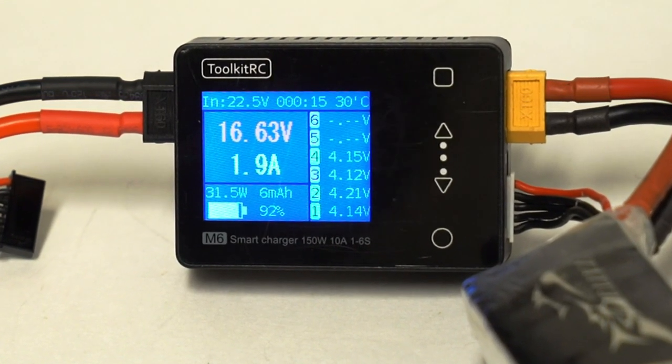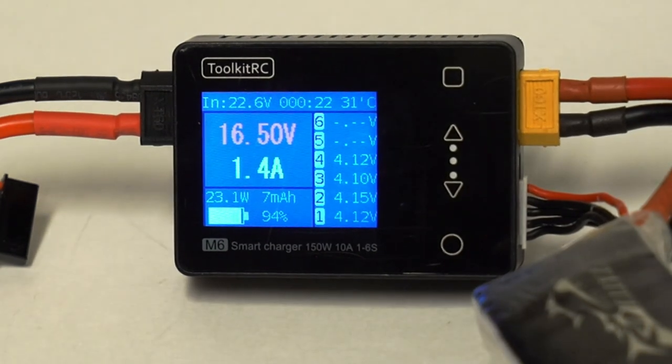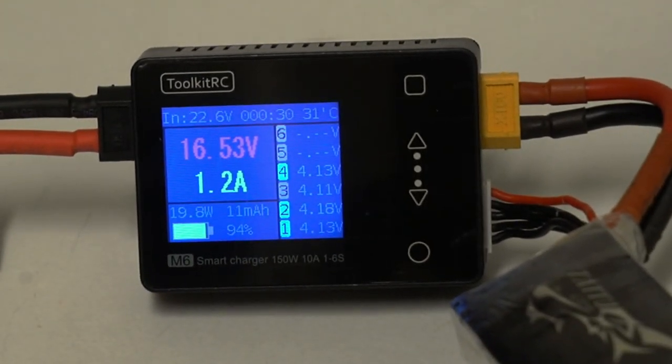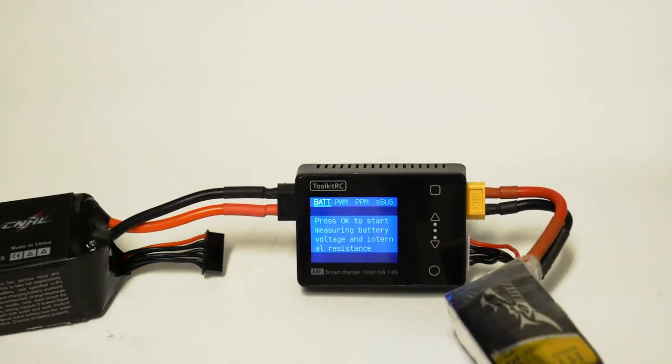I also noted that one of the other pilots at that qualifier had his charger go down — it just stopped working. At large events you absolutely need to be able to keep charging packs throughout the day. He had an extra one of these as a spare, and it had never even occurred to me to bring a spare charger in case mine went down. So I'm going to keep this in my flying case so that if my main charger fails, I can still keep flying.